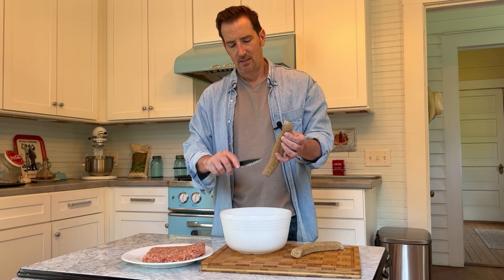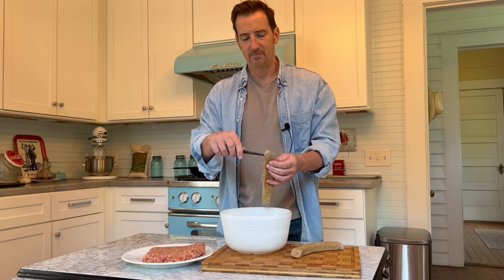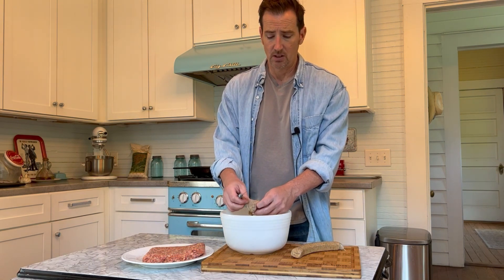The boudin comes in a casing, so we don't want the casing for this. We're going to cut it just like this and then pull all the filling out of the casing. If you've got a nice canine friend, you can give the casing directly to them — they love this stuff. Otherwise, you can just toss it.